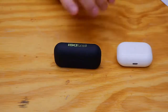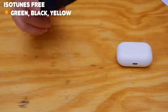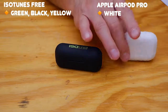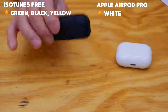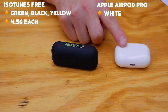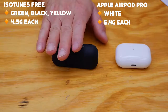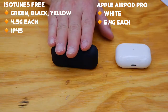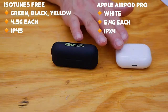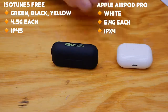Let's get to the specifics of these two wireless earbuds. The ISO Tunes Free come in green, black, and yellow, and the Apple AirPods come in the classic Apple white. The ISO Tunes Free are 4.5 grams each, whereas the Apple AirPod Pros are 5.4 grams each. The ISO Tunes are IP45 rated for dust, water, and sweat. However, the Apple AirPod Pros are only IPX4 rated, so you need to be a little bit more dainty with these than you do with the ISO Tunes.